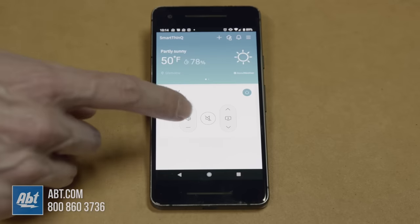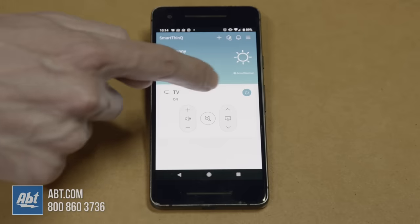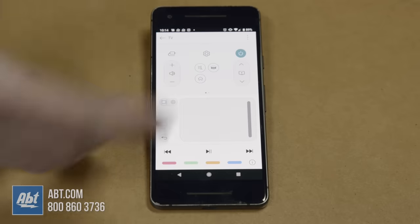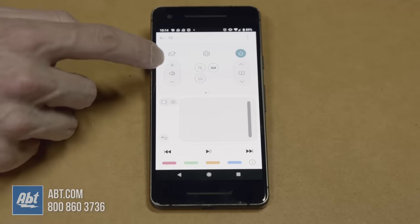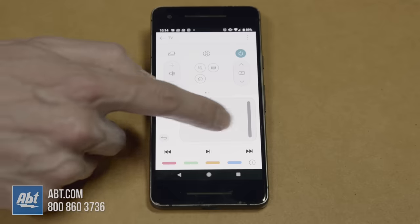Right here on your home screen you're going to see a very simplified remote, so you can do channel and volume up and down as well as mute. If you click anywhere else within this white area on this little box here, it's going to bring up a fully functioning remote for you.